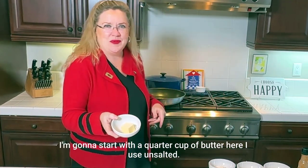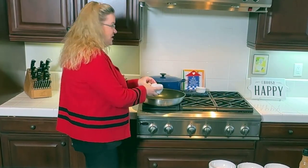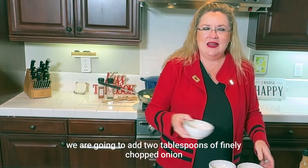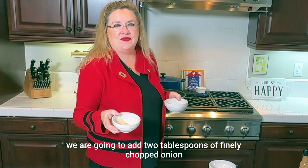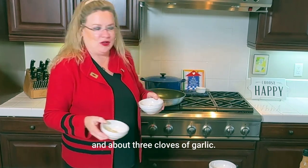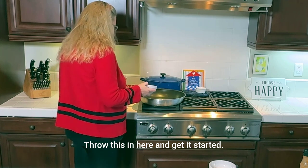I'm going to start with a quarter cup of butter. I use unsalted — it's just my preference. And then to that we are going to add two tablespoons of finely chopped onion and about three cloves of garlic. Throw this in here and get it started.